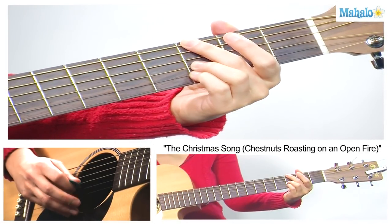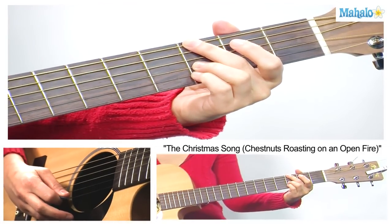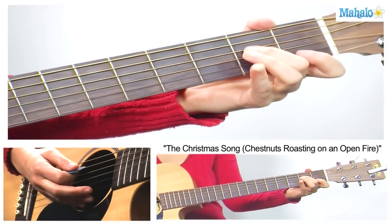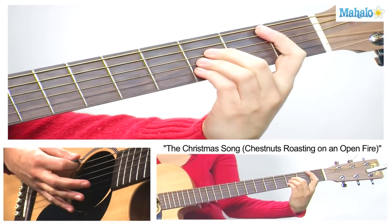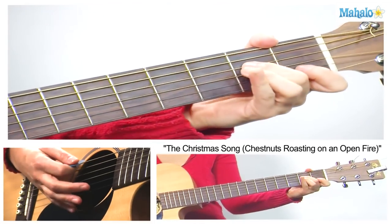Third fret on the G and third fret on the B. I'm just strumming up to there — no E string. Then A minor 7. Then we go back to B flat, G minor, A minor 7.